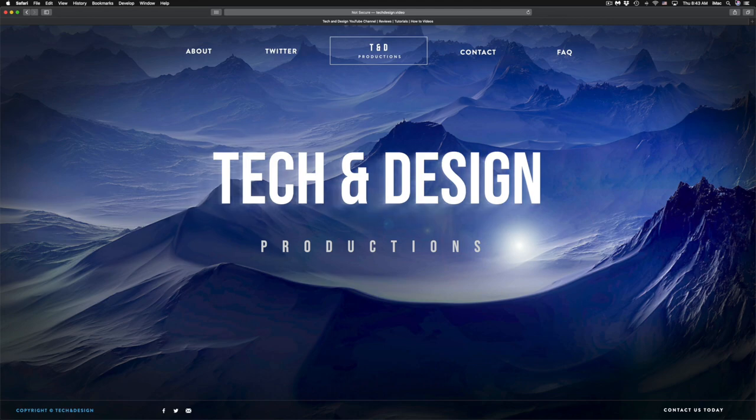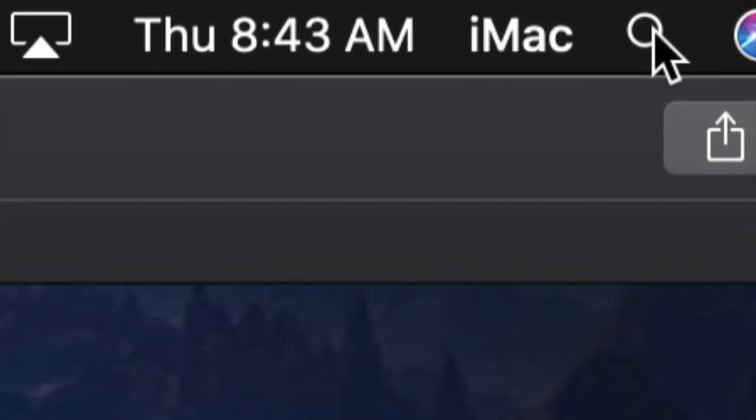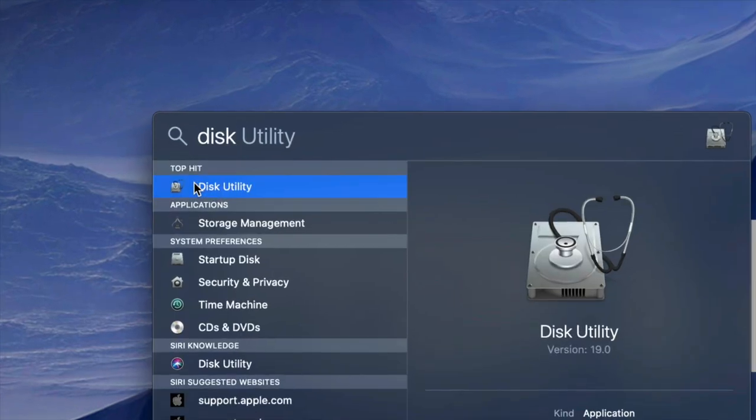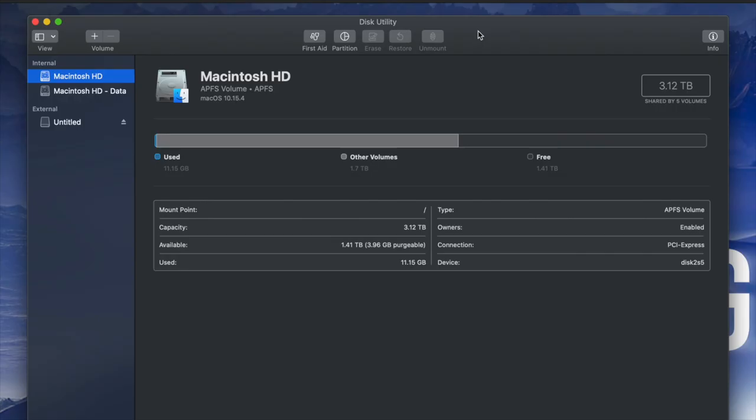What we have to do is go to Disk Utility. On the top right hand side of your screen you will see Spotlight Search. Under Spotlight Search, look for Disk Utility. Disk Utility is something that's built into your Mac no matter which Mac you guys have.